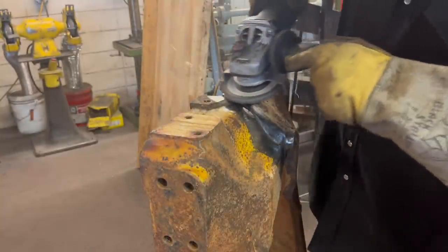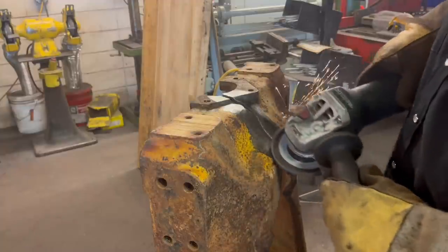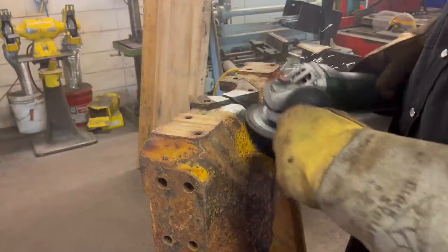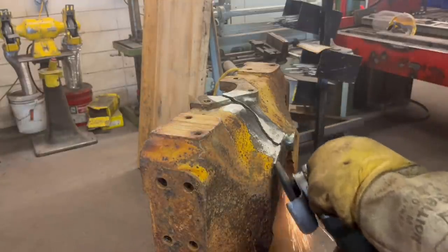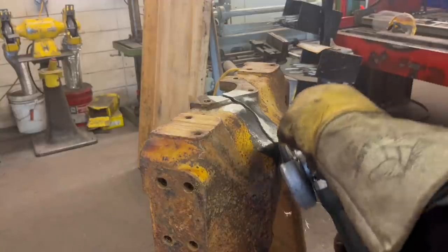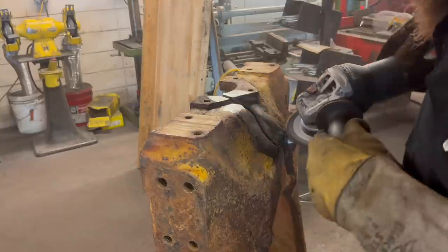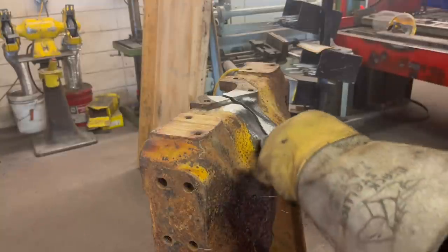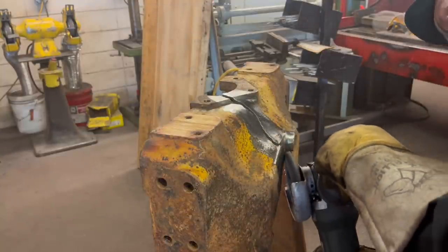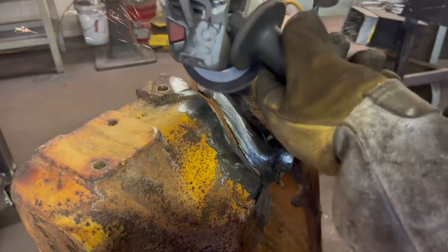Here we are getting into material prep. I really want to take a minute, use a flap wheel, and get all the grime, dirt, and old paint completely out of the area I could potentially run a weld over. Remove all that and get it out of the equation. If it's possible and you're able to take the time to remove all the junk that your weld could be contaminated with, do it. This is the point where you make or break your repair process.